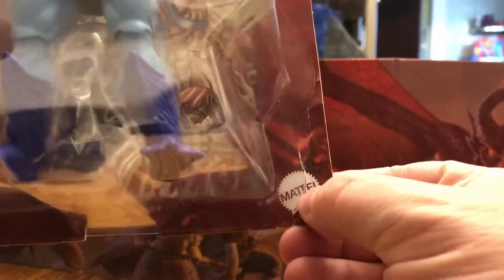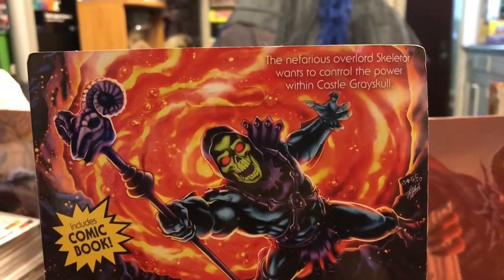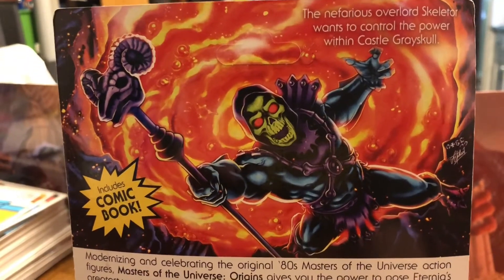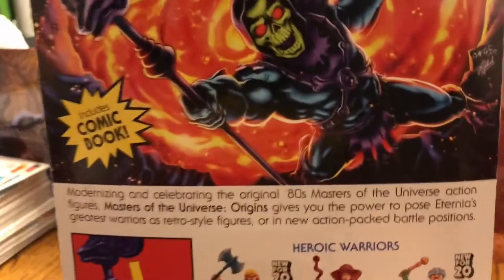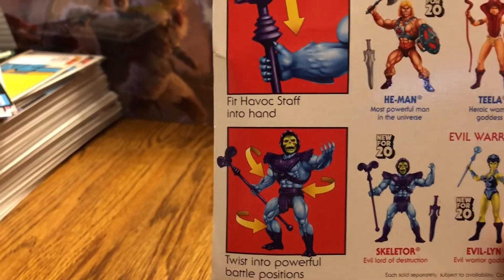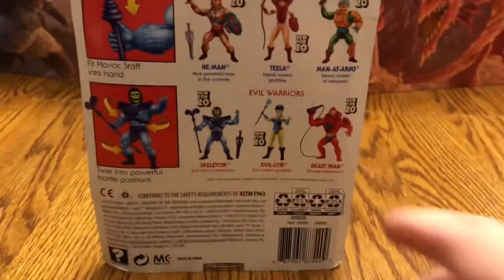We have the Mattel logo in the bottom corner. Turning this around, there's amazing artwork on the back. It says 'The nefarious Overlord Skeletor wants to control the power within Castle Greyskull.' It includes a comic book. Over here we have a bio for the Masters of the Universe Origins, and off to the side are the features of the figure inside — much like the vintage figures did. And just like theirs, we also have the classic styling of the cross-sell here.